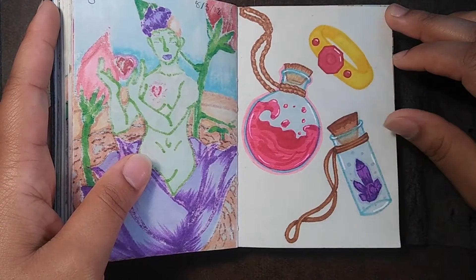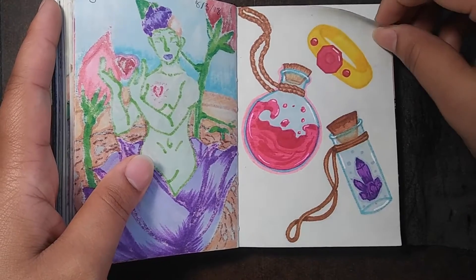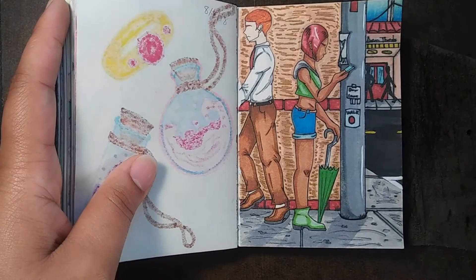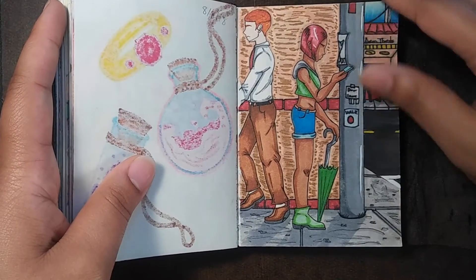This one was always meant to be done digitally but I decided to color it. I'll probably still go back and finish it, but it seems like I improved a lot from where I started.